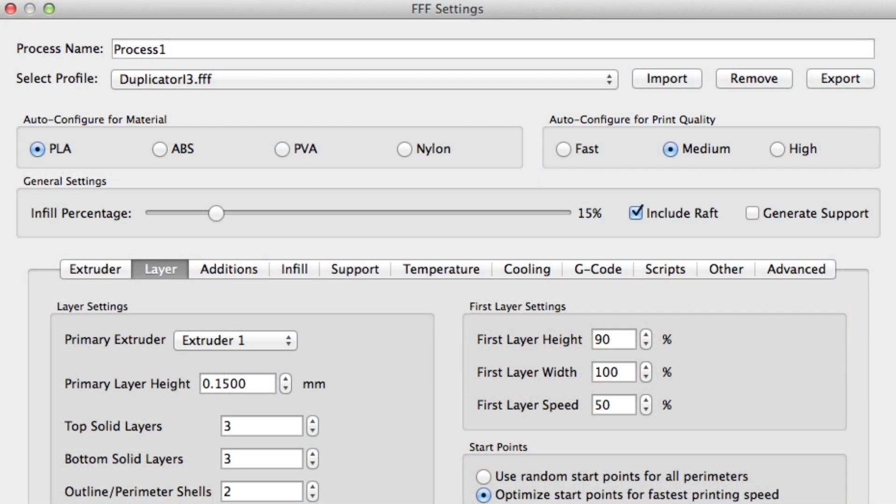I used a PLA setting even though the plastic didn't really call it out — the temperature range implied it was PLA. I used a 15% fill and set it to medium quality, then went into the advanced settings and made the layer height 0.15mm. I also included a raft, which I later regretted, and then sent it off to the printer.